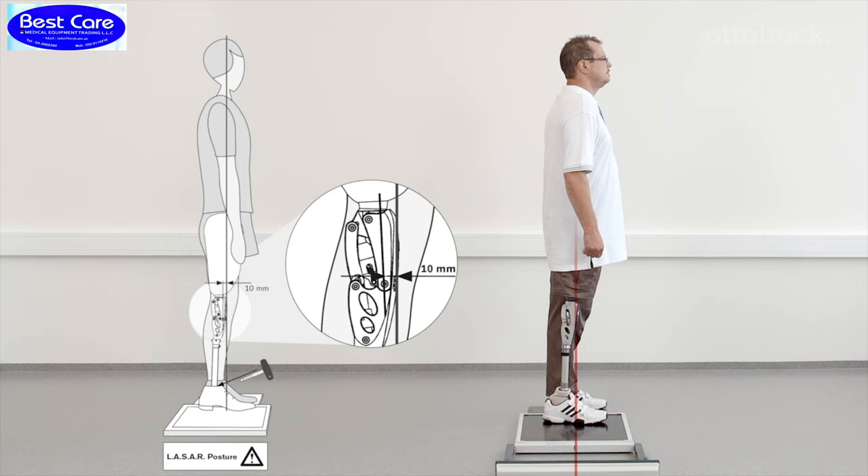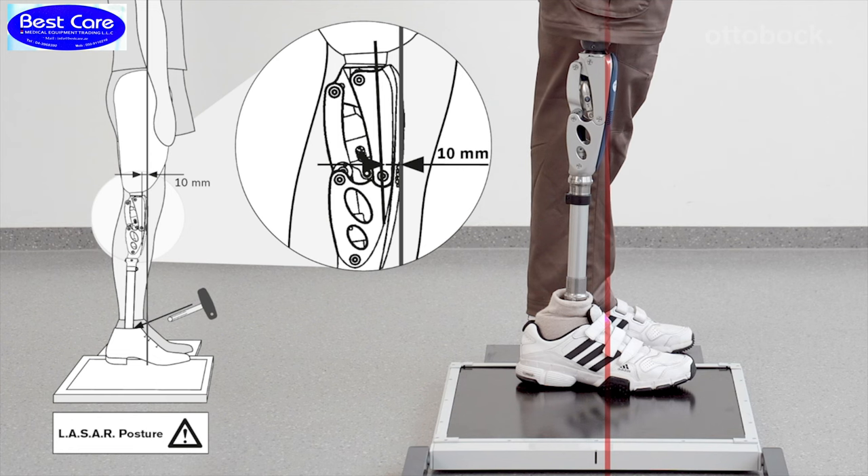The sagittal plane alignment should now be adjusted solely by changing plantar flexion so that the load line runs about 10 millimeters in front of the anterior lower knee axis.